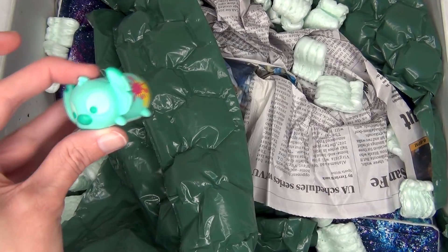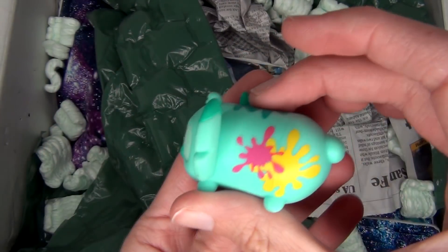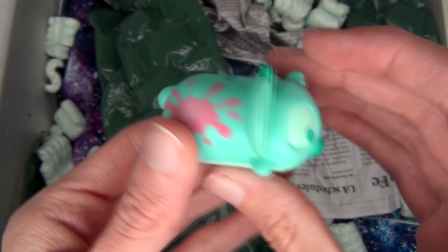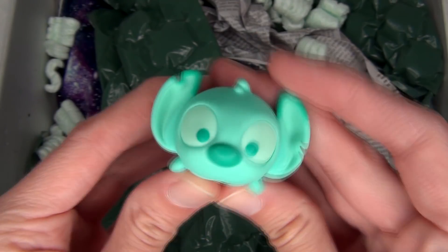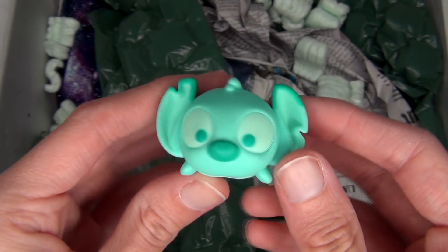Also in here is a little Tsum Tsum — a little Stitch Tsum Tsum! How cute! He's a really pretty teal color and he has little paint splotches on him. That is super adorable! Thank you so much for including these little goodies — they're so cute!